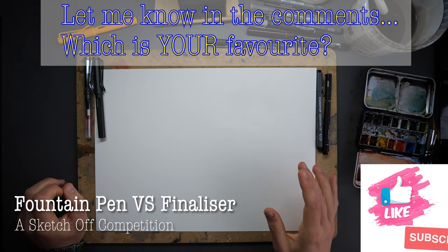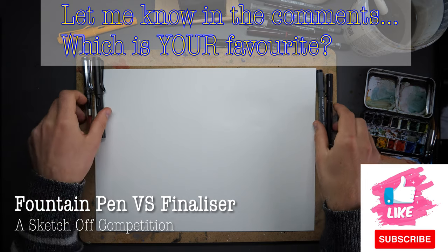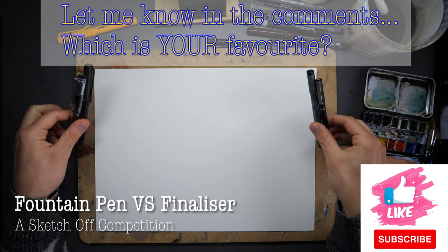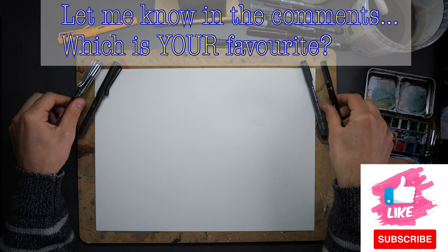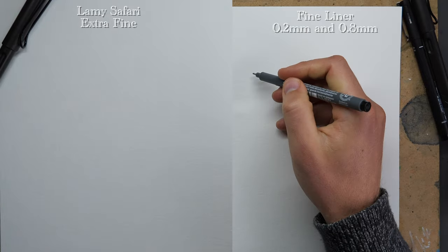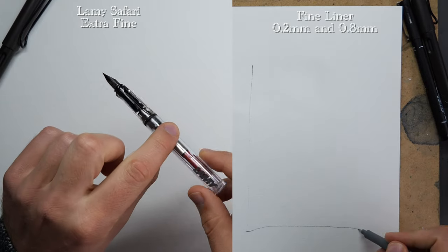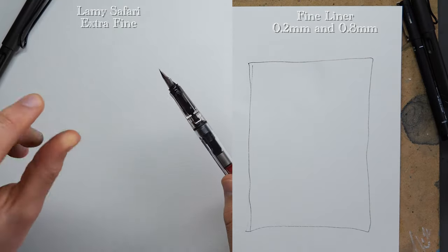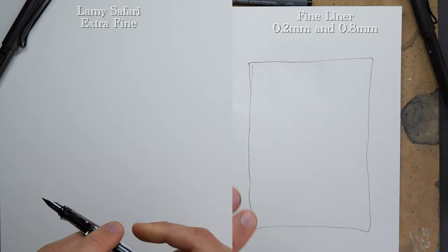This is the big one — we're doing a sketch off, comparing once and for all what is better: a fountain pen or a fine liner. We're going to be doing the same scene twice, and by magic, doing them at exactly the same time, to see how things work differently in the two sketches.